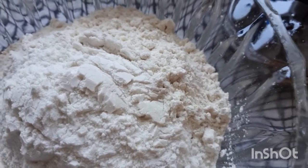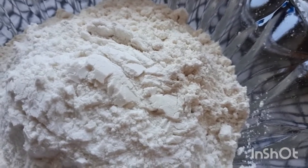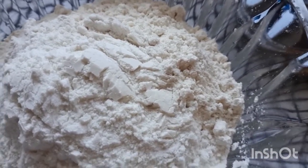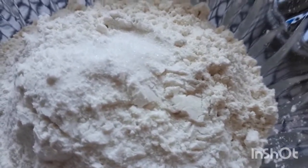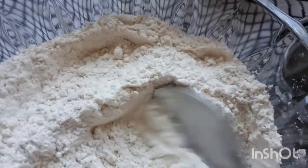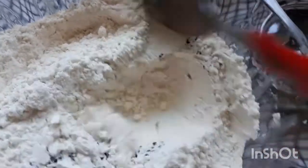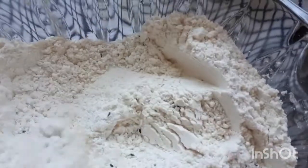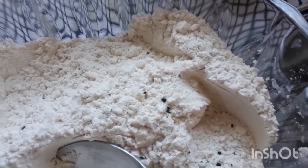I will add salt and mix it in. Now we mix the rice flour and plain flour together and combine them well.